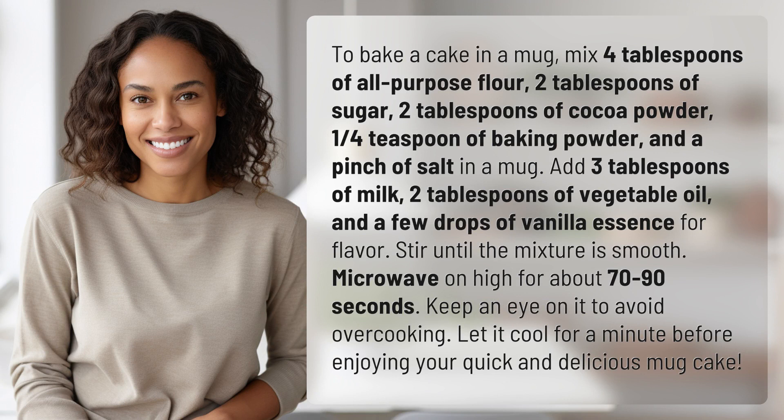To bake a cake in a mug, mix 4 tablespoons of all-purpose flour, 2 tablespoons of sugar, 2 tablespoons of cocoa powder, 1 quarter teaspoon of baking powder, and a pinch of salt in a mug. Add 3 tablespoons of milk,